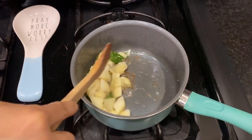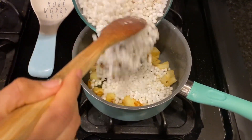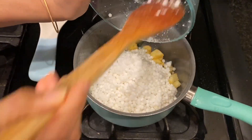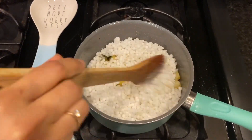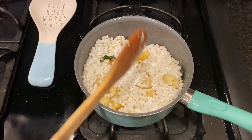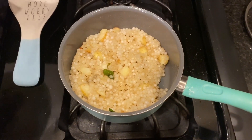Once that is done, I add a little bit of coriander powder and then add the sabudana. After mixing it well, I put the lid on top. After some time I stir it again to make sure it doesn't get burnt, then put the lid back on. After a few minutes, when the sabudana starts looking translucent, it means it is cooked properly and ready.